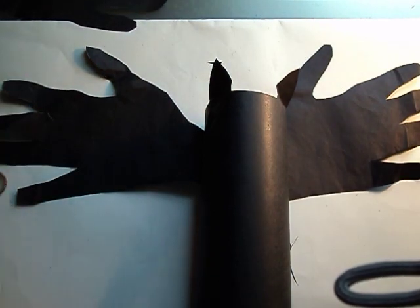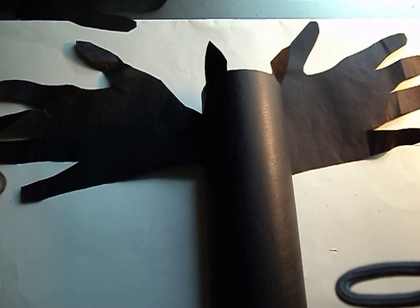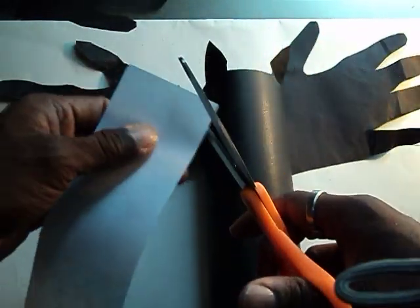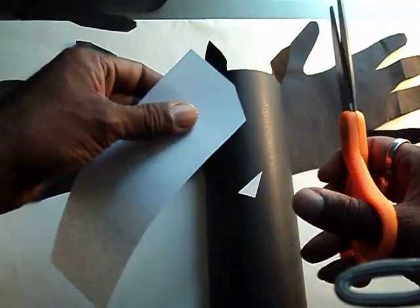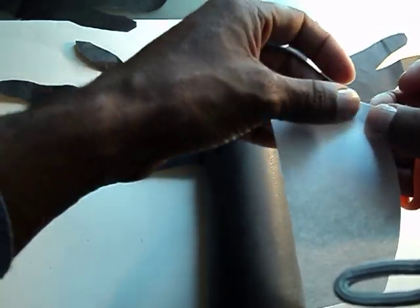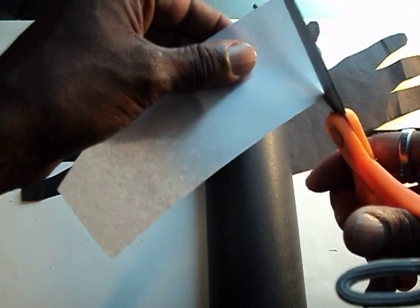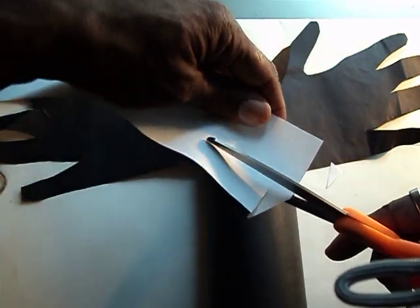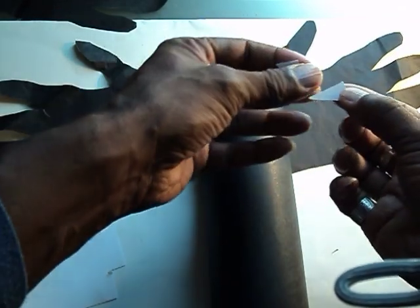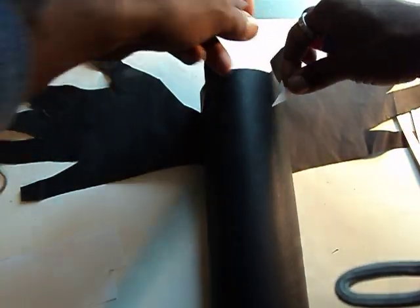Now the last part is real simple — the teeth and the eyes. Triangles, just keep it simple. Take some scrap paper and cut out a little triangle for the eyes. You can put this piece right up here and trace it again. I have two triangles for the eyes — it doesn't have to be perfect. You can have one small, one big. Like I said, the weirder this thing looks, the better. Just put the eyes on there wherever you want.